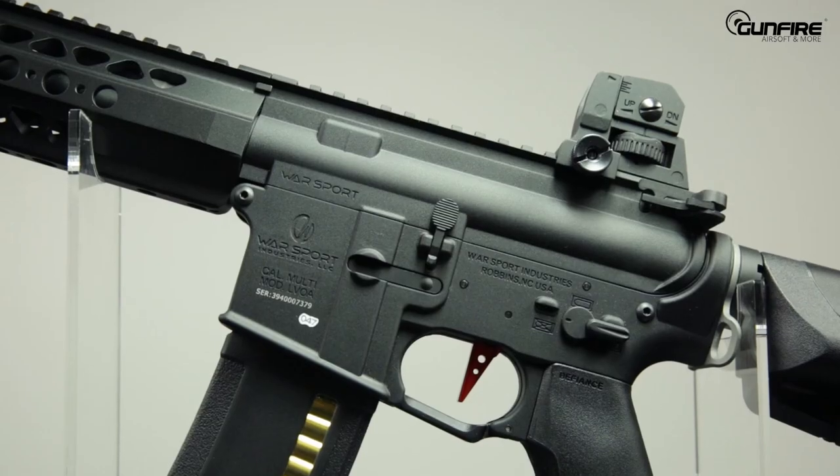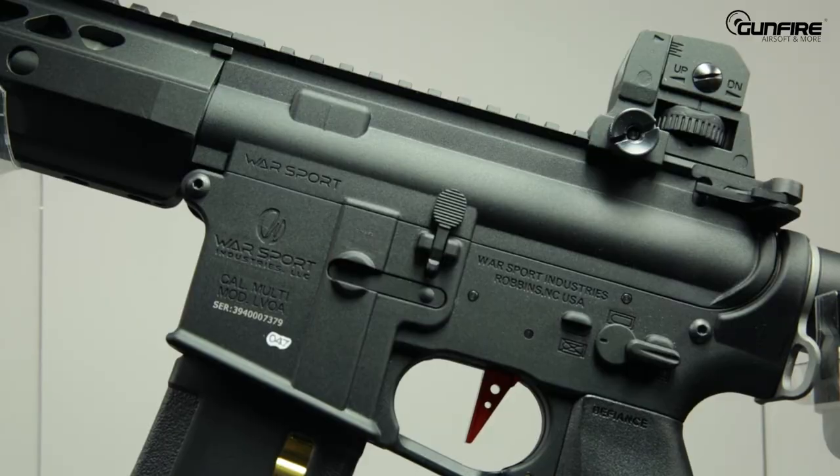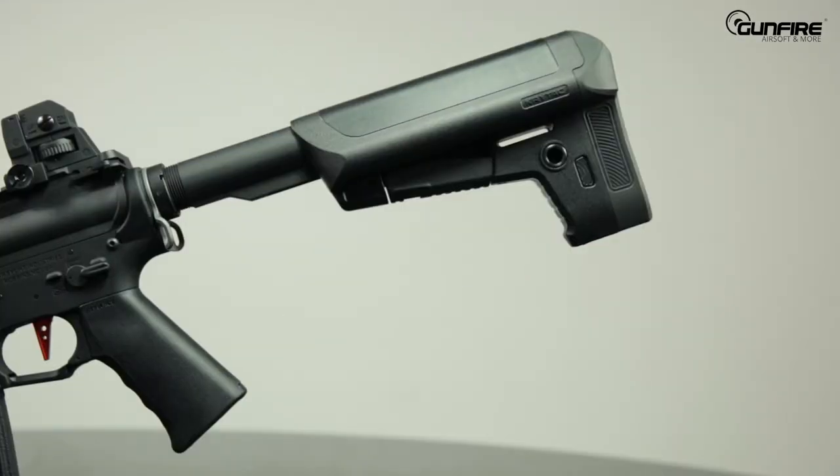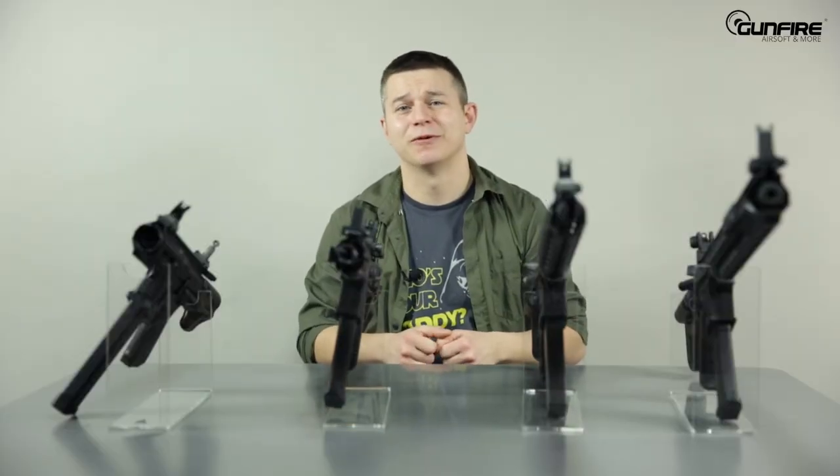And there's also a piece of Poland inside every one of these beautiful machines, because both Perun and Gate are made in Poland. See you again in another episode of Gunfire TV.